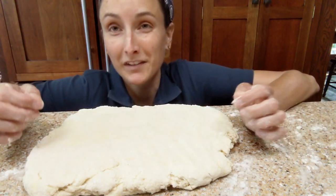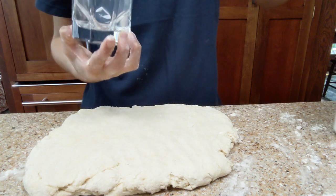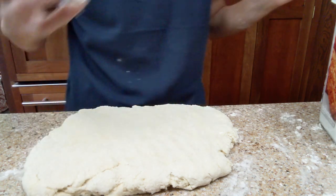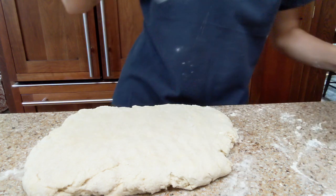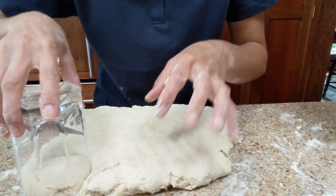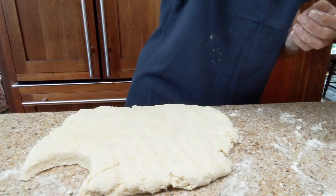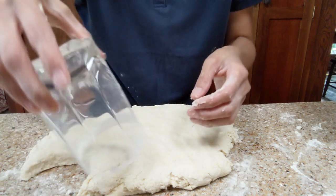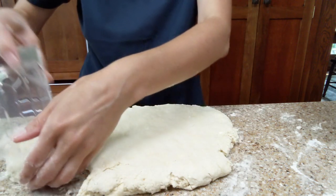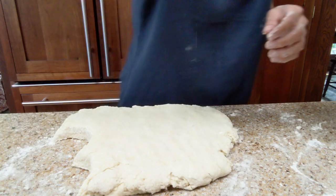Get yourself a biscuit cutter. If you don't have one, get a cup. I like this glass because it has a thin rim on it. First, dunk your glass in flour. Then start on the edges and just give it a press — no twisting, just press it and move it out of the way. Nice and thick. Dunk the glass again and keep working around. I like to make as few extra pieces as possible — they can have flowery or buttery parts, but it's all going to come out in the wash. This recipe makes about 12.